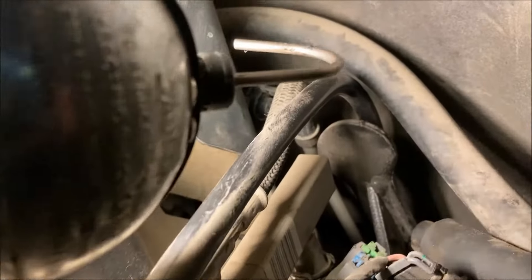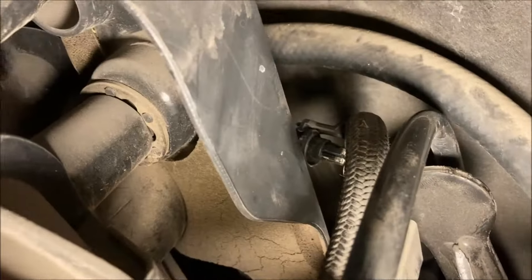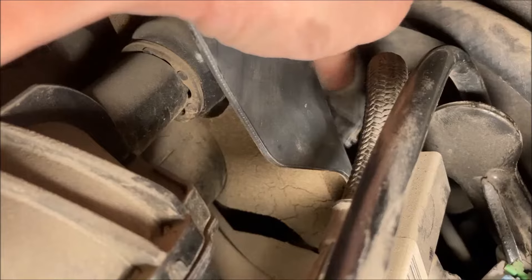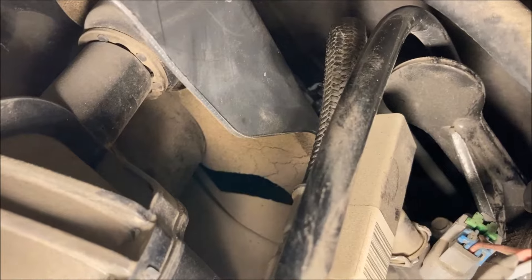There's a little indicator there — it's yellow. You can see that that's the top of the sensor, and then the connector pulled out already. This tab just lifts up and pops off of there.